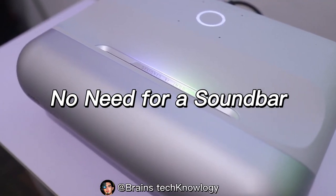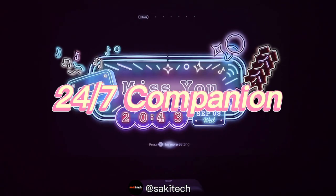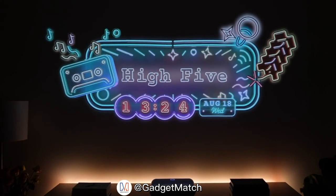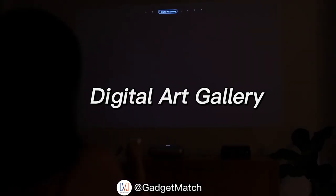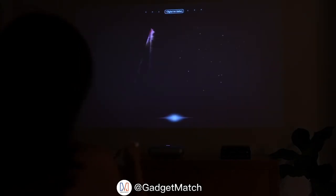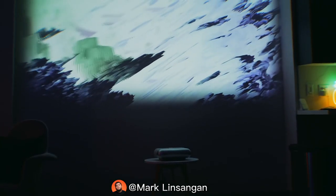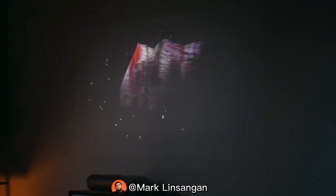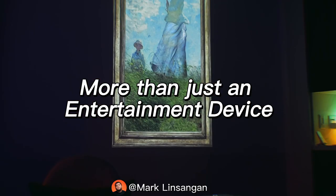I won't be needing a soundbar for this — you get loud volume and decent audio quality that's more than enough for music playing. There's also something called companion mode, which has a bunch of cool features. In the companion tab you can change themes — original, retro, neon, and ocean waves — or project a music visualizer while playing your favorite songs via Bluetooth. Another great feature is the digital art gallery, which is like having a live screensaver on the wall. You can choose from different artworks and add them as widgets, changing the art depending on your mood. It makes the O1 a lifestyle device, not just an entertainment device, adding a nice touch to any room.